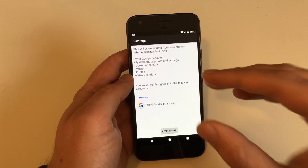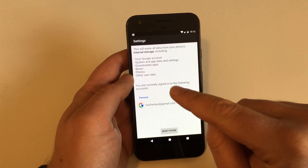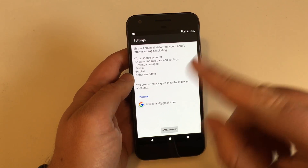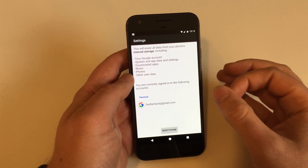So don't worry about your email account or anything like that — only stuff that's physically on the device. Every photo you have on the device will be wiped out, so upload it to the cloud, do a backup, or copy it to your PC or Mac — but do a backup.